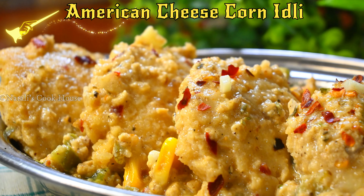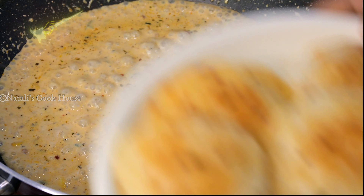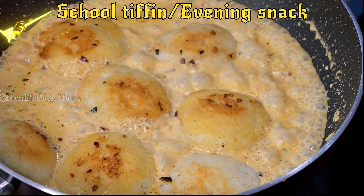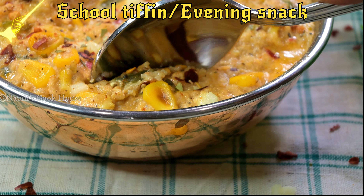Hello everyone, today I will speak to you in this video. Let's go ahead and make a recipe for our school tips and evening snack. We are very happy to eat this one.